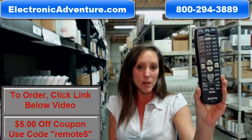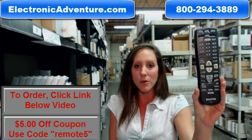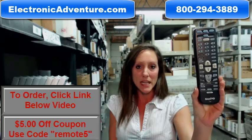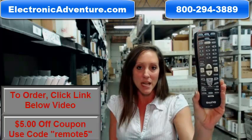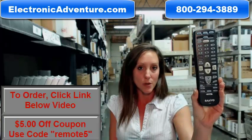And you know what's great about our remote controls? They work straight out of the package. No programming or coding is necessary. We've been in business for over 20 years and we want to make sure you're completely confident shopping with us every time. So we're committed to shipping your product out within 24-48 hours of receiving your order.